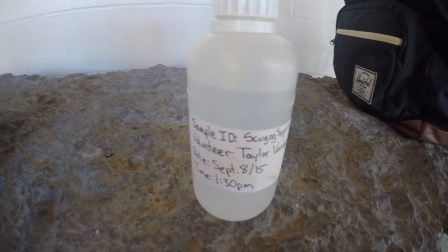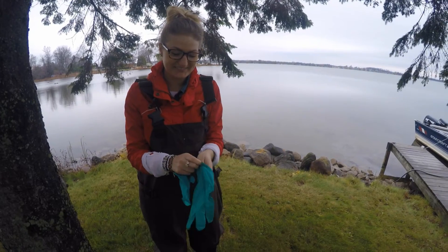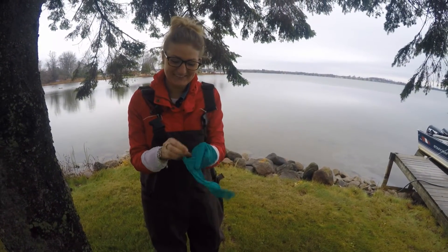Bottles, labels, and chain of custody forms are available for pickup at the KLSA annual spring meeting. Now that we've picked a sample location and received our sample collection bottle, we can begin.